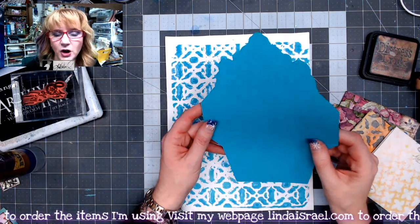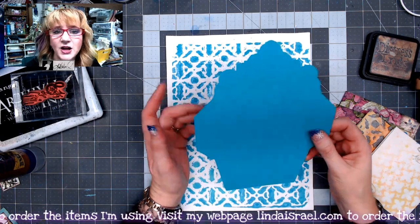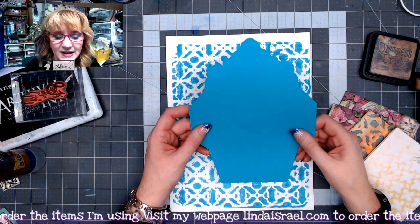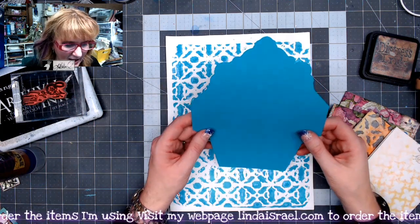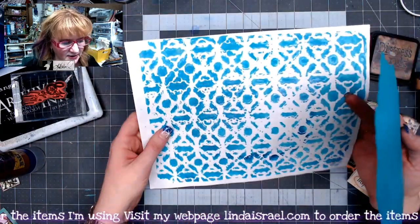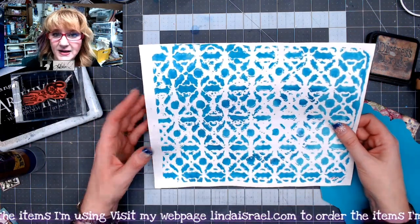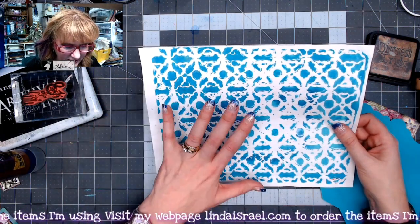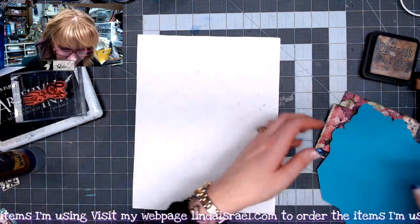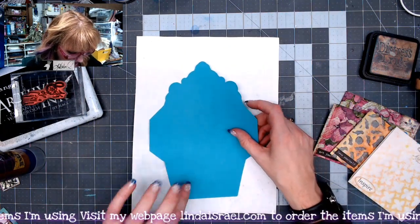To start with, I've made an envelope template. If you don't have one and want one, I do have a few in my shop — links in the description box below. I've got a gel print, which is what I consider the first part of gel printing through a stencil: you pick up some of the paint, leave the stencil down, and this is what you get. I thought they would make pretty envelopes, so I'm going to flip this over and use this envelope template.